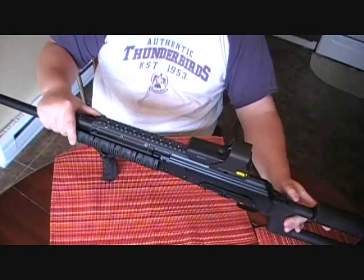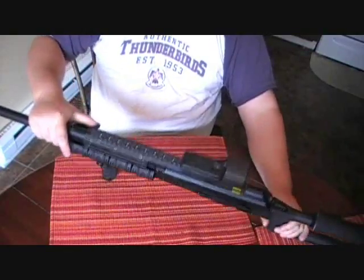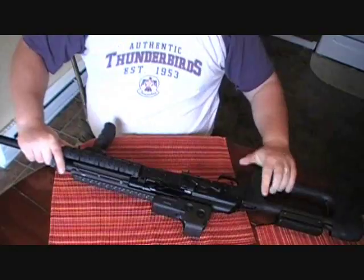After so many rounds with this gun, wear and tear - there is very little wear and tear. Just a little bit of the finish is maybe coming off in certain areas, but it's no more than what a pistol would be.